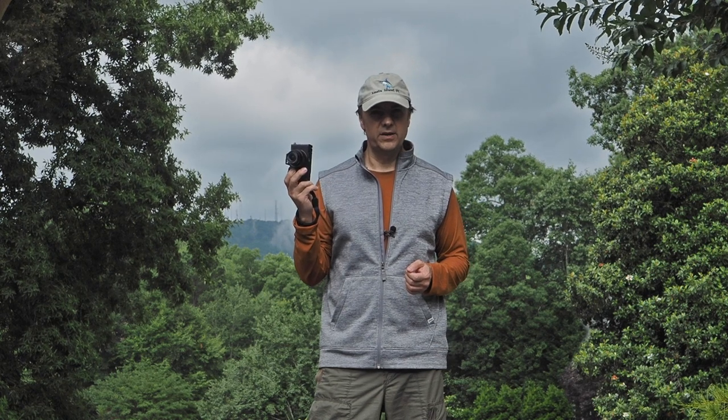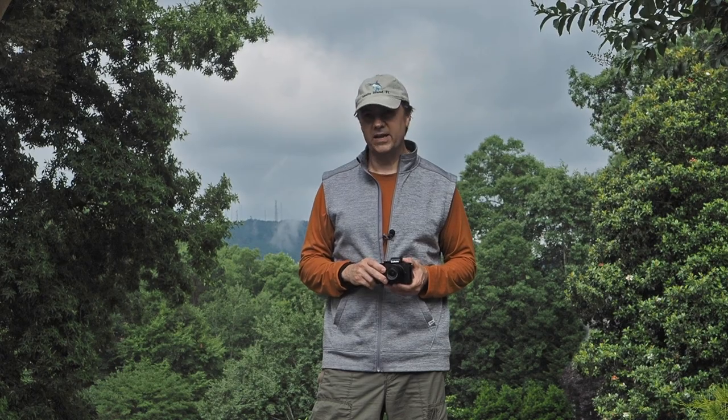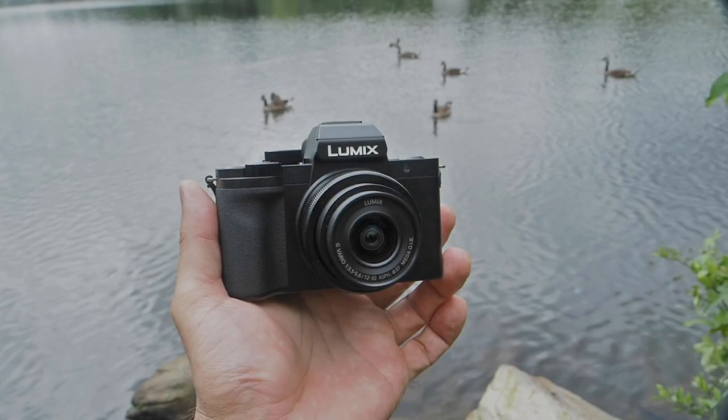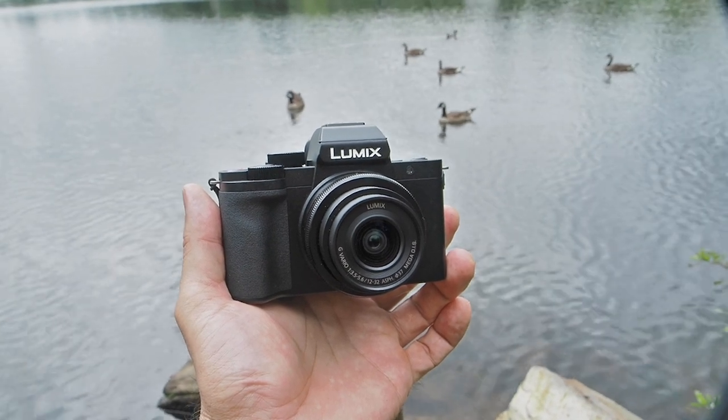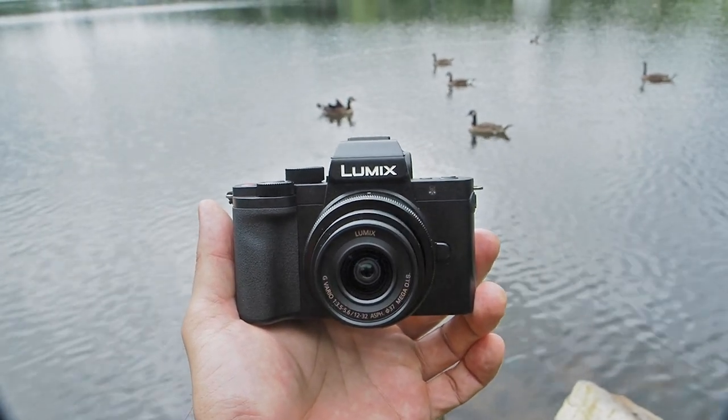It's just insanely lightweight and yet still packs the full feature set that we've come to know from Panasonic cameras, and it even has a few new tricks up its sleeve. First and foremost, the G100 is small, which is a key component to attracting the vlogging crowd and allowing Panasonic to better compete with compact cameras and smartphones.